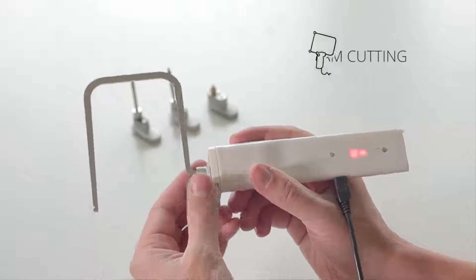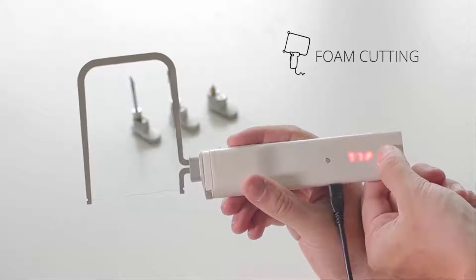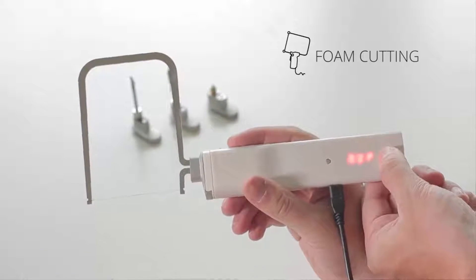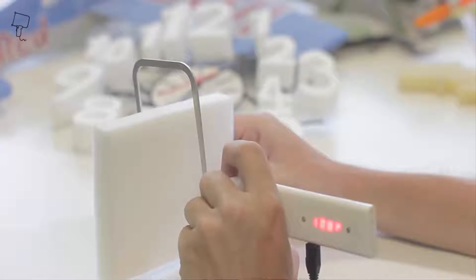If you're a model maker or handyman, you'll be interested in our extension for cutting plastics and foam materials. You can make a functional RC plane, a ship, a clock, or an amusing sponge for children.